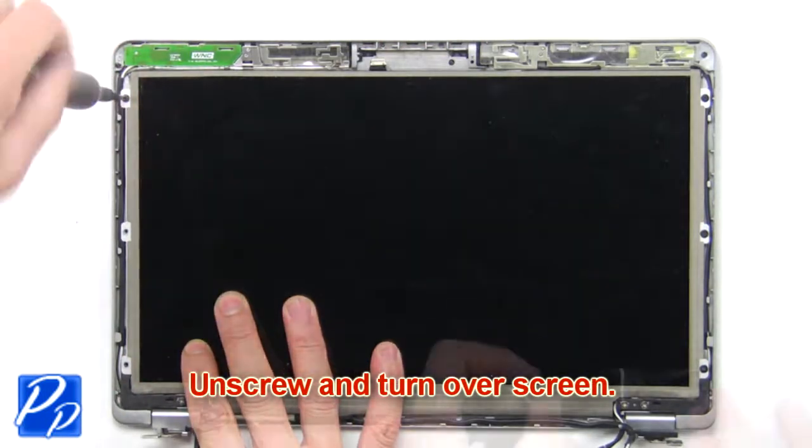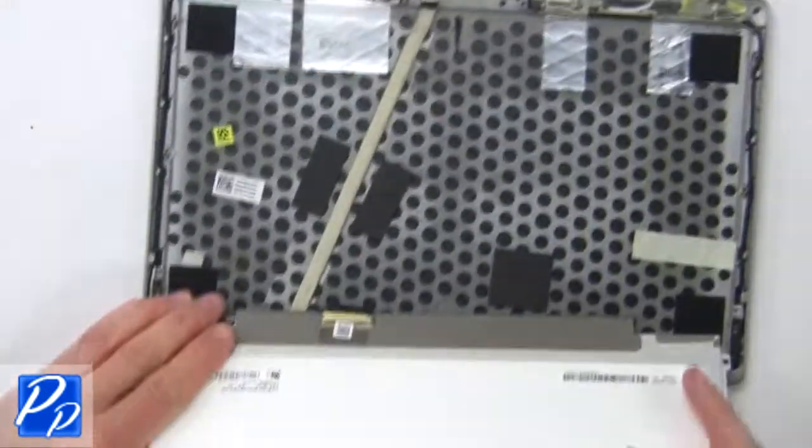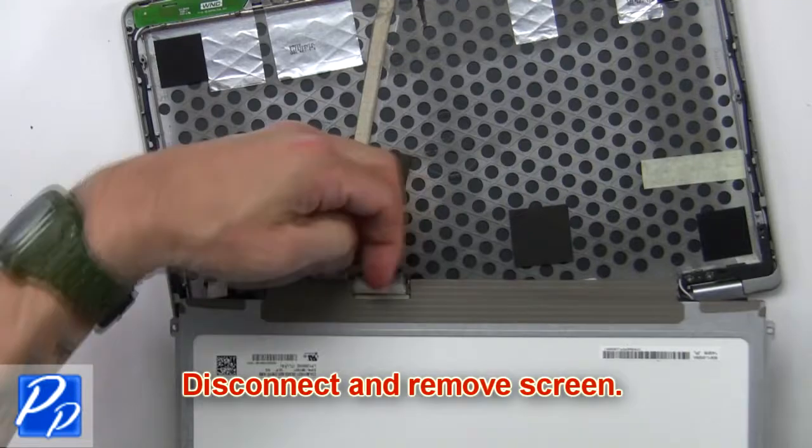Now unscrew and turn over the screen, then disconnect and remove the screen.